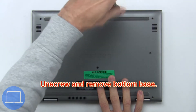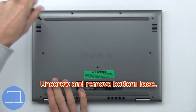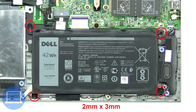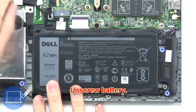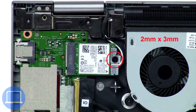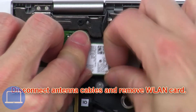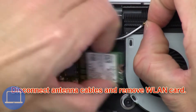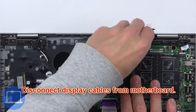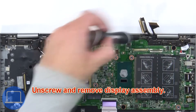Now unscrew and remove the battery. Next, unscrew and remove the bracket. Then disconnect the antenna cables and remove the wireless card. Disconnect the display cables from the motherboard, then unscrew and remove the display assembly.